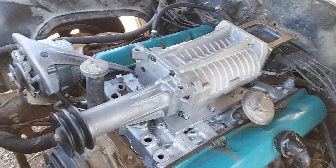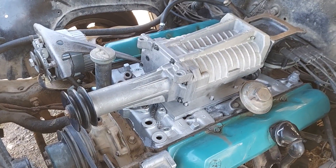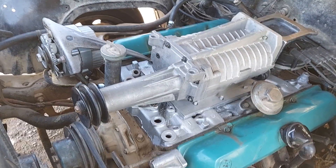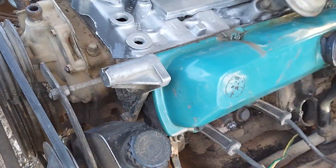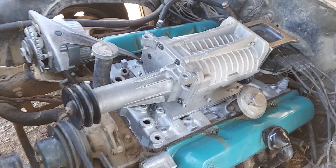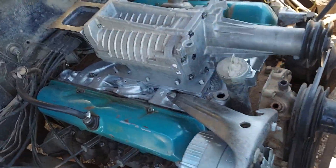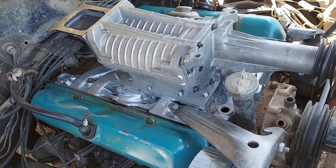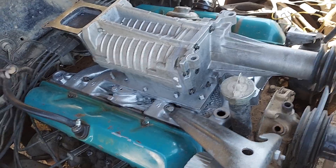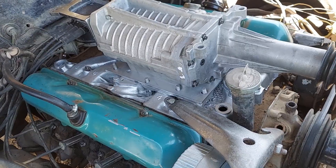I'm also going to run a knock sensor on here. I have another video about how to add a knock sensor to an otherwise carbureted, non-computerized engine. I've got a knock sensor mounted down on the block, and basically I'm running an ESC module from a mid-80s Chevy pickup. That way if you get pre-ignition, pinging, or knocking it'll retard timing and keep you from blowing your engine.